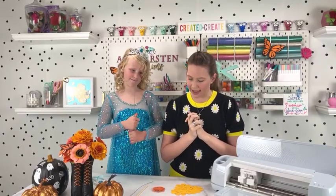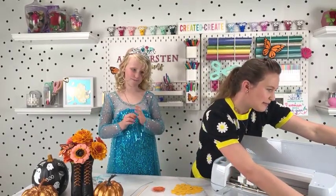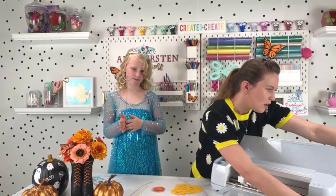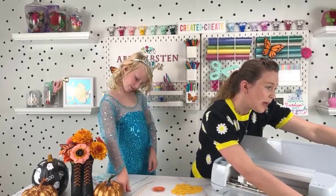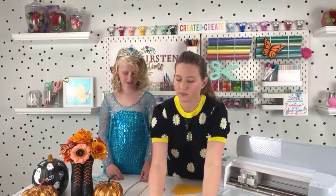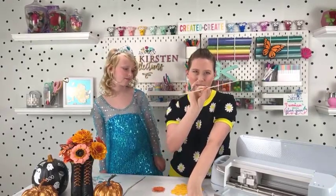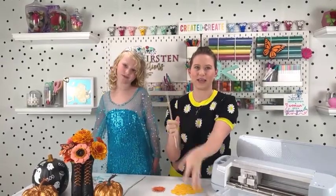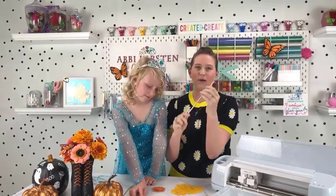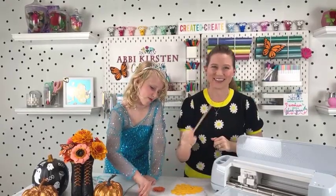I think we've covered all the supplies. Let's go ahead and load our templates. I'm going to start cutting out the base templates first, and I'm selecting medium cardstock in Design Space. Someone mentioned using dollar store skewers instead of dowels — that's great. I've actually used skewers before. One time I lost my dowel and we had barbecue skewers in the kitchen drawer, so yes, that can work too.